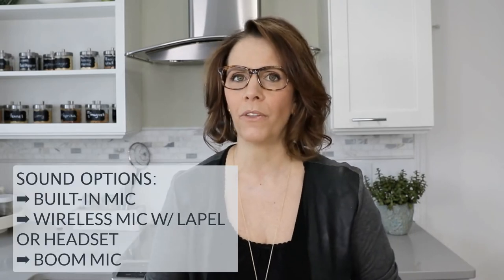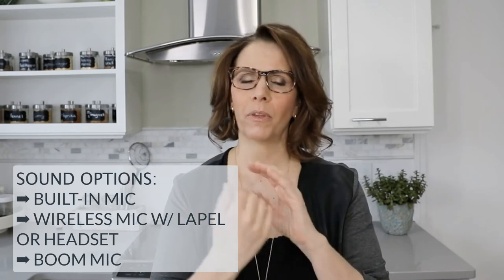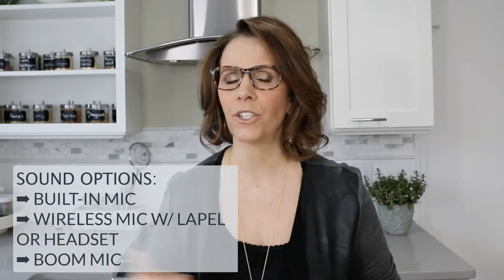That's the sound. You could use a boom mic too — those work pretty well. They attach to the top of your camera; it's either a big fuzzy ball with a mic inside or a long stick. They work pretty well, but I found that the headset gives the crispest audio.